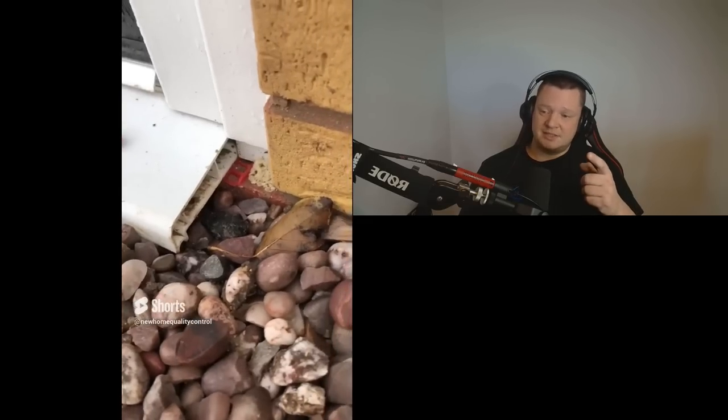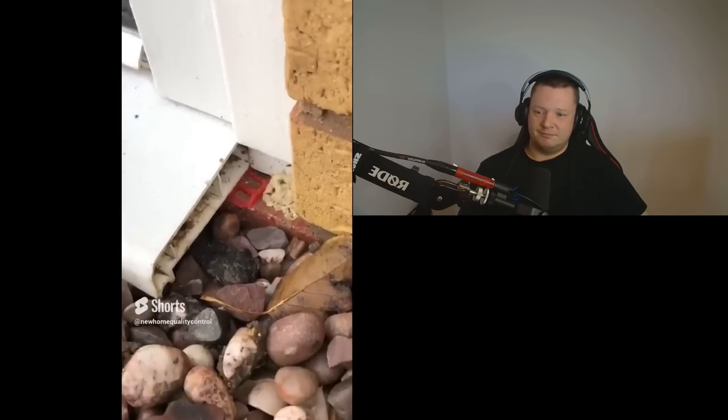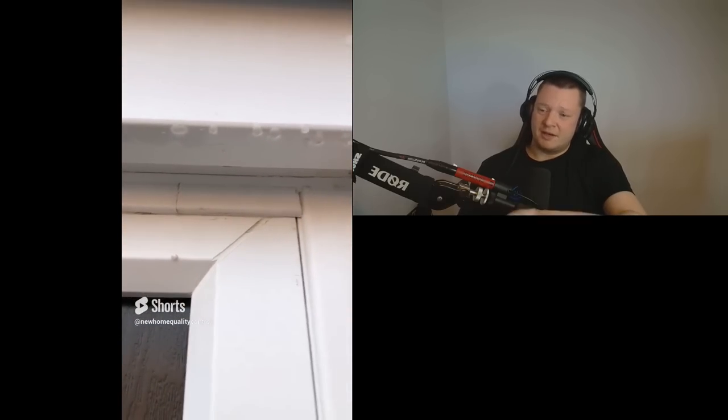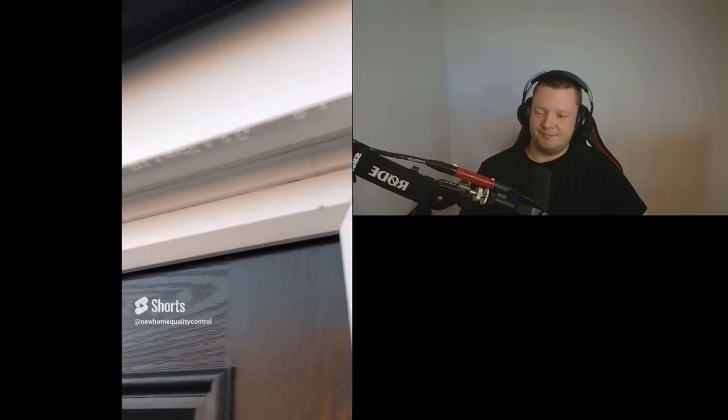We've got some poor finishes. We can see we've got an end cap missing. It looks like the opening's been constructed too wide for the door frame — possibly a lot of work here. The size of that cover trim is just way too big. Shocking finish. Around this front door we've got a big gap, the end cap's missing, and they've constructed the cover trim along the top out of two separate pieces. That should be one piece.